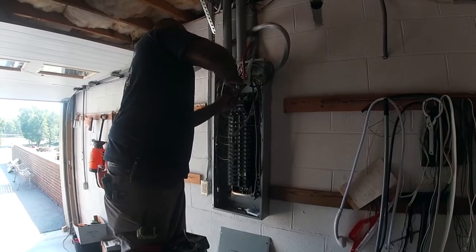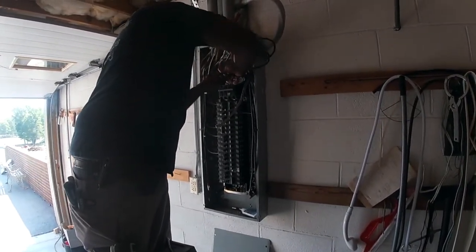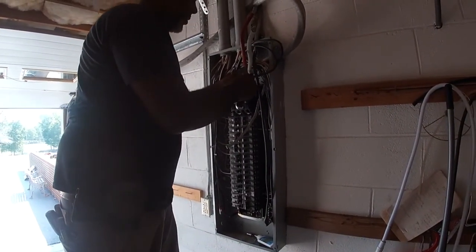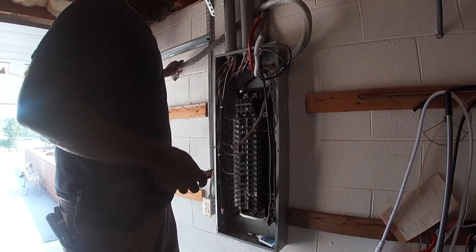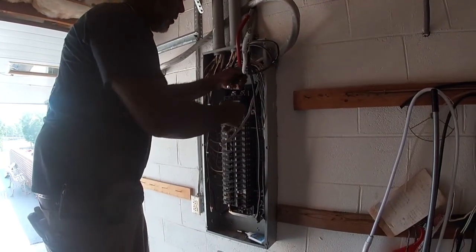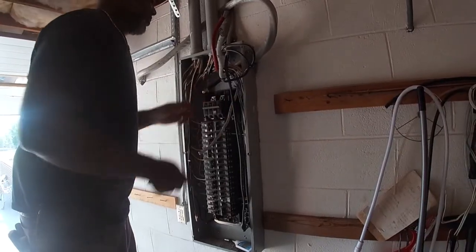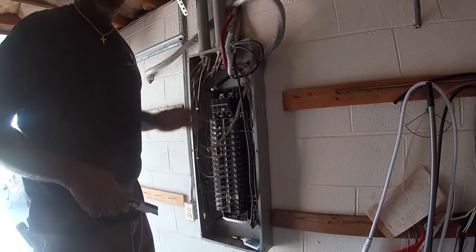We saw all the stuff going on outside putting in the transfer switch. Q, what are you doing here on the inside on the main breaker box? On the main breaker box, I'm going from the transfer switch back to your panel to bring your power into the house. That looks like some pretty heavy gauge wire — what size are you running there? It's a 200 amp service, so this is a 4-ought aluminum.